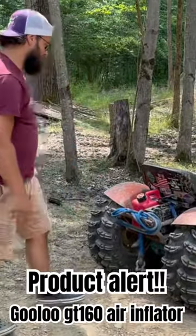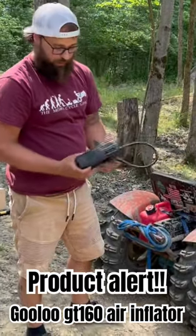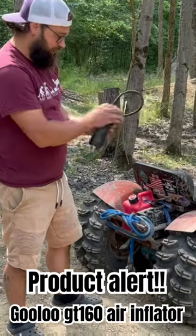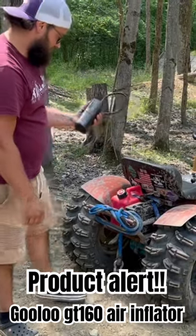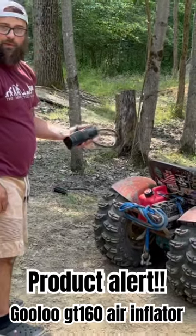So guys, definitely check out the Gulu GT 160 — 160 PSI air inflator. This thing's pretty cool. We're going to do some more testing and give you guys my opinion.